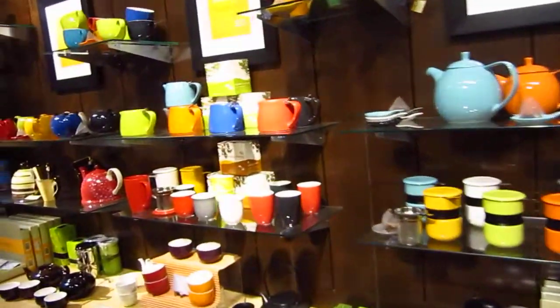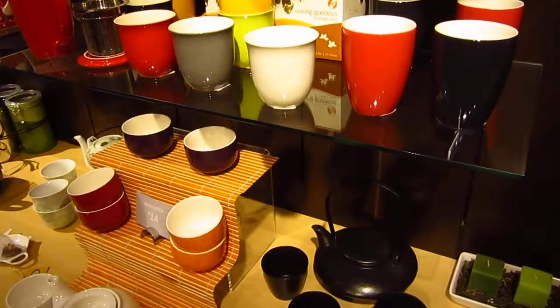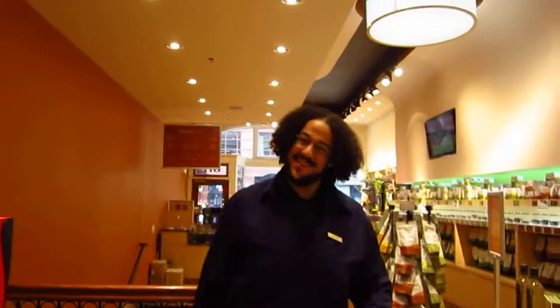I'm in this tea shop again. Something — this is so beautiful — these packagings and the tea cups and teawares. We have a very supportive colleague of Amanda, right? Yes, Amanda. And that's Jonah behind us there. Good to see you!